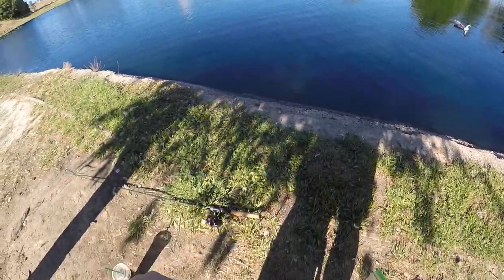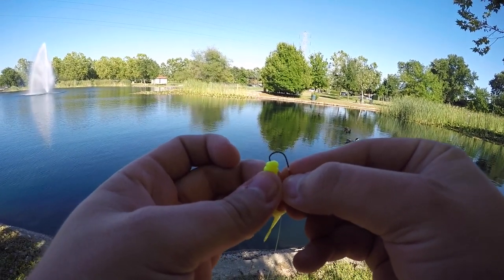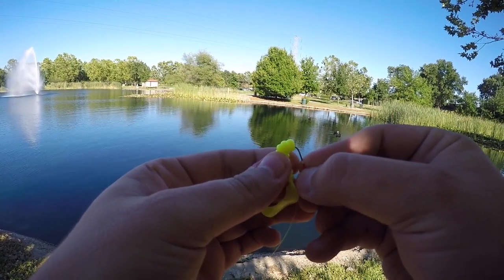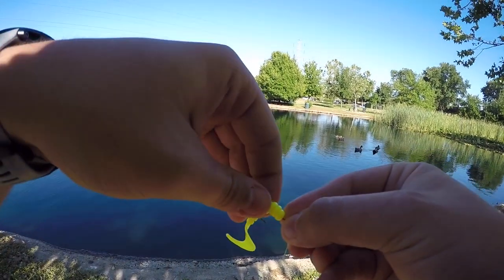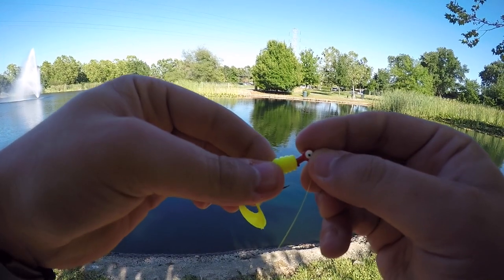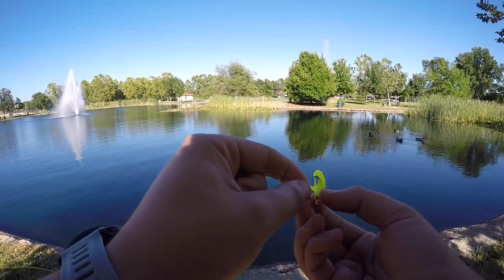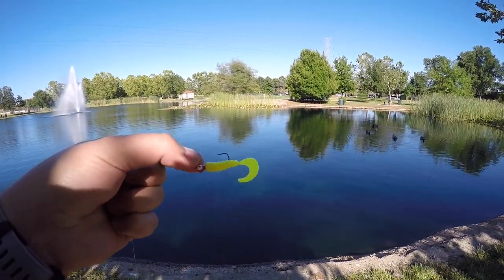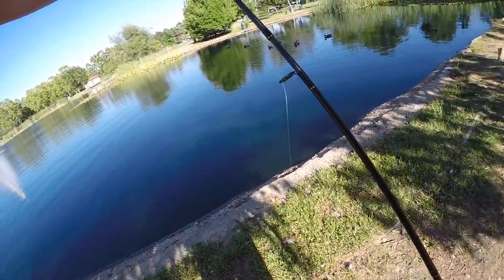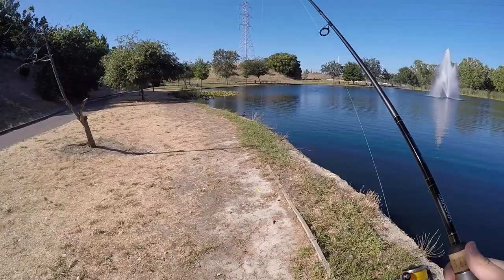All these ducks are over here thinking I'm going to feed them. This jig is so oily — come on, get on there. There we go. I think this is like a 1/16th ounce crappie jig. Let's see if we can get on some. It'd be easier to come over here and cast because there's no trees.